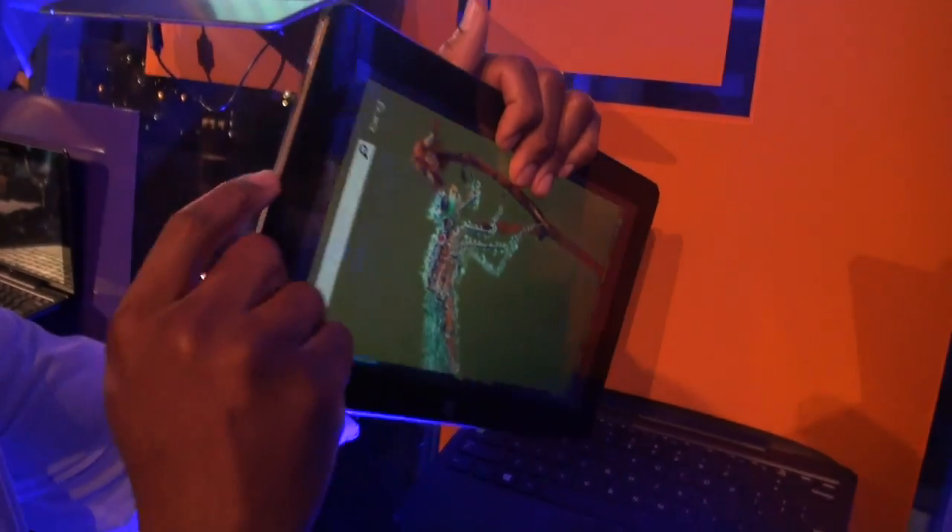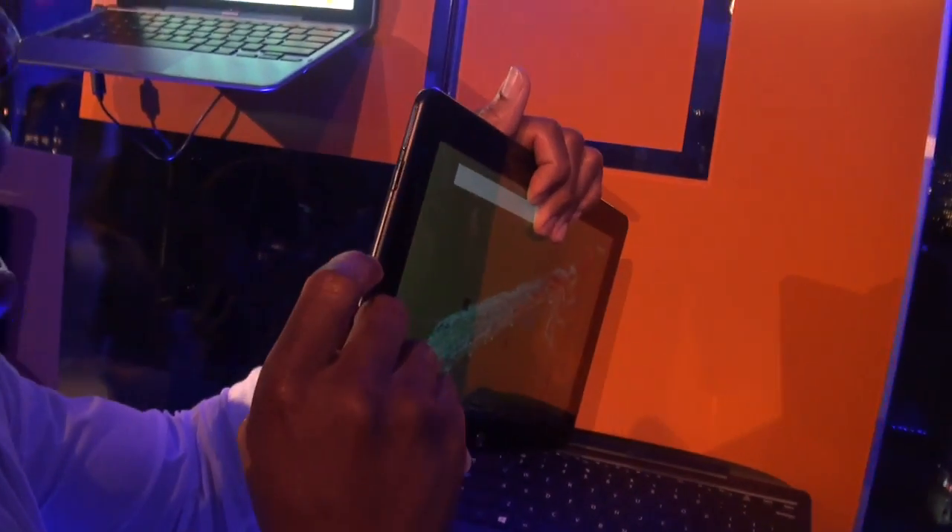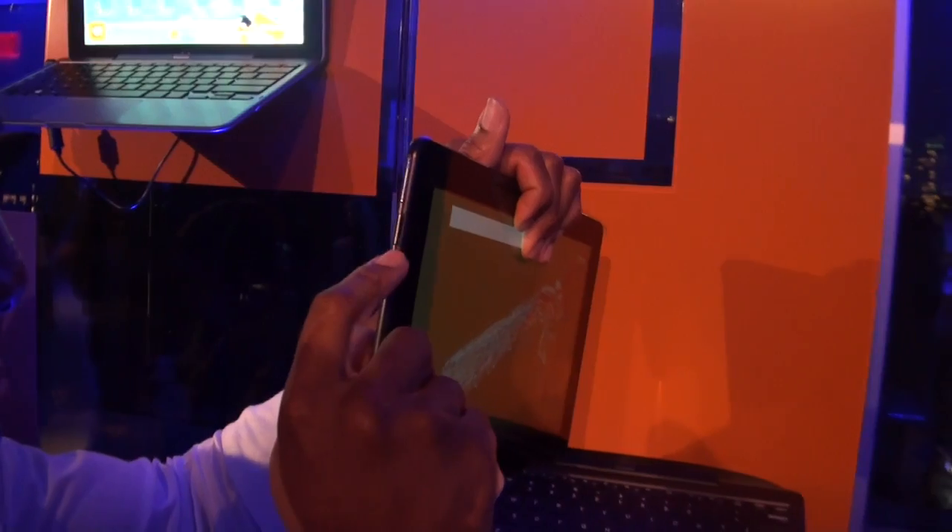To the left of the device you have the volume rocker and a mini HDMI connection.